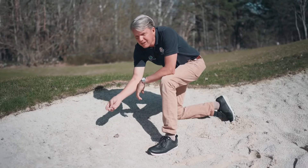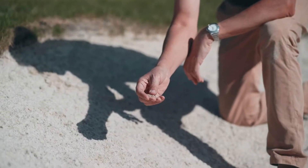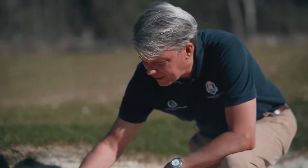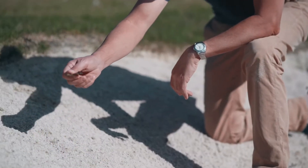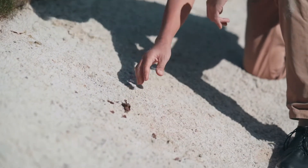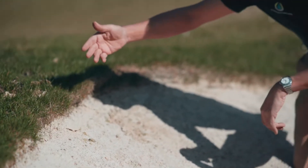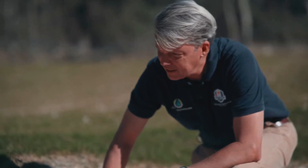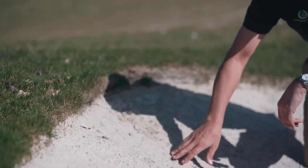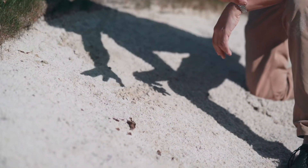You can see the algae forming here — this is a rather wet part of the country over the winter and the algae likes to grow in the sand. We also get a lot of organic contaminants like leaves and other dirt from clippings and organic matter, plus a little bit of soil that can run in from outside the bunker — all adding to the contamination.